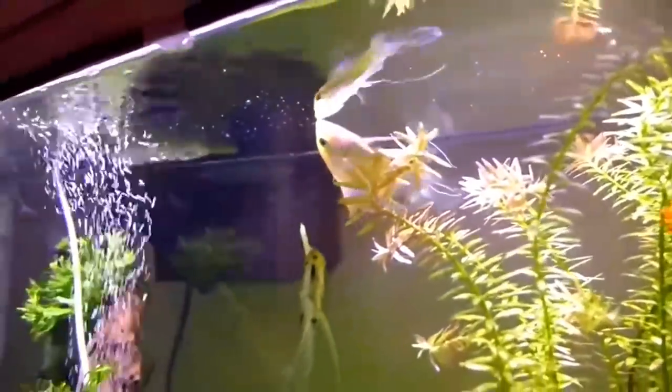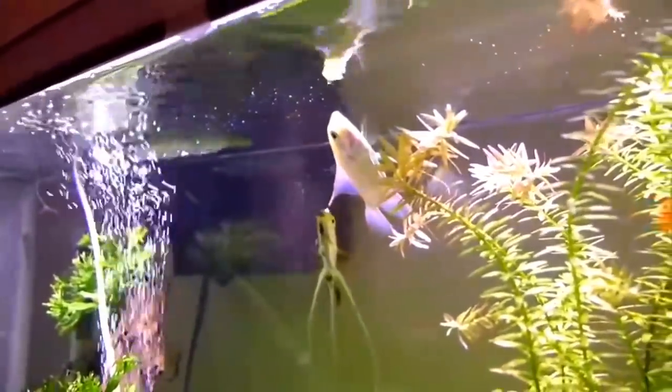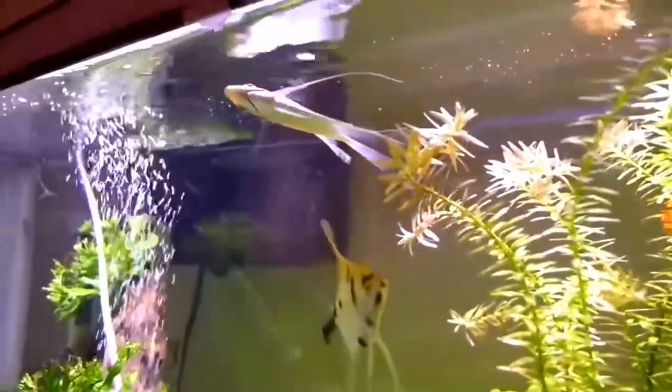If you want to identify the fish with internal organs, if you want to identify the fish with unclean water, it will damage the fish with internal organs.